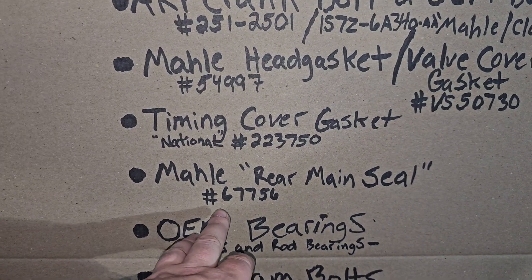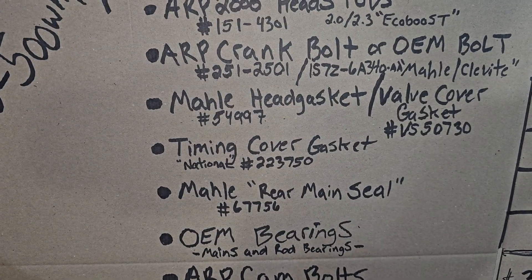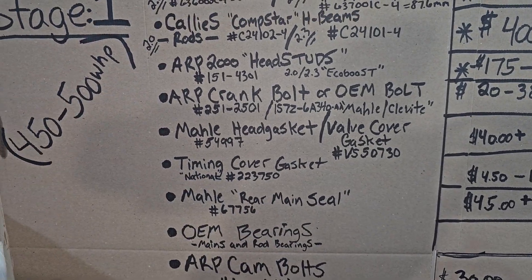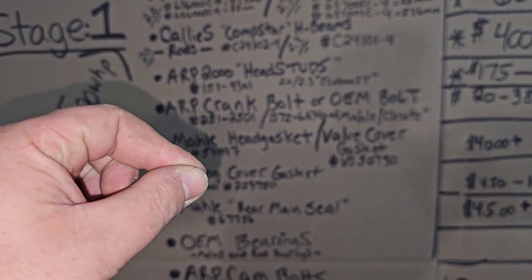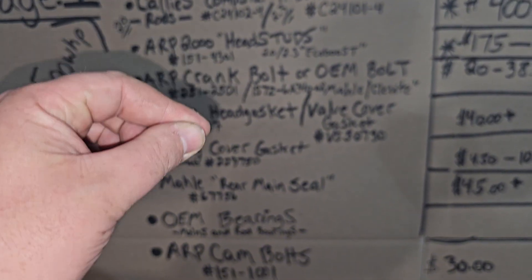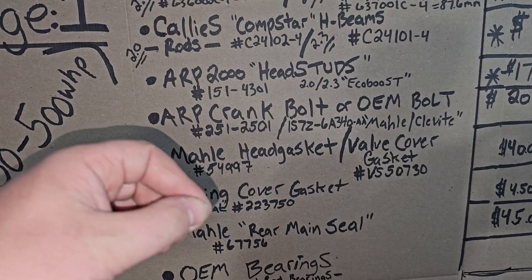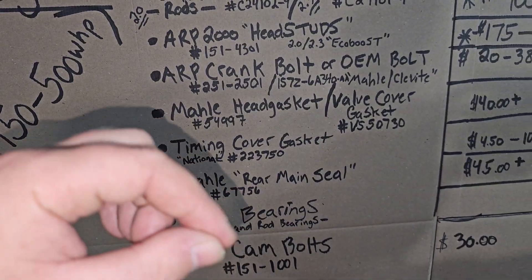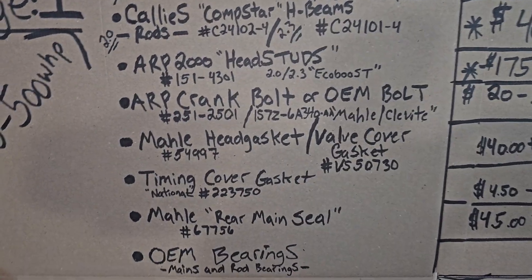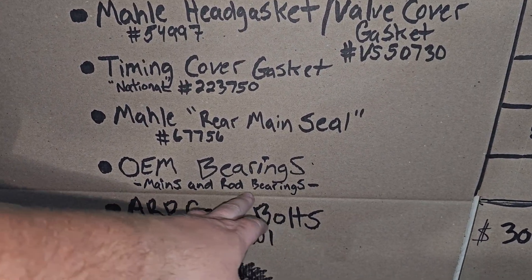The Molle rear main seal is a good option — the part number is shown here, and it comes with the installer sleeve. Remember to lubricate the seal when you install it. Once it's bolted on, take a flat head or plastic trim removal tool and carefully go around the edge to make sure the gasket is sealed all the way around — it's finicky when it comes to that.